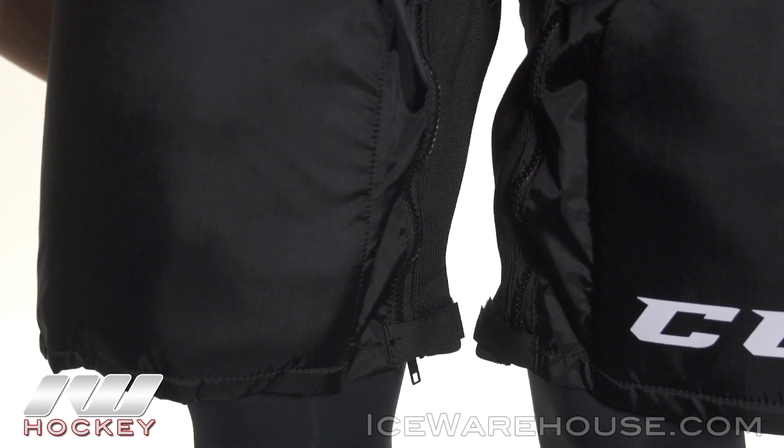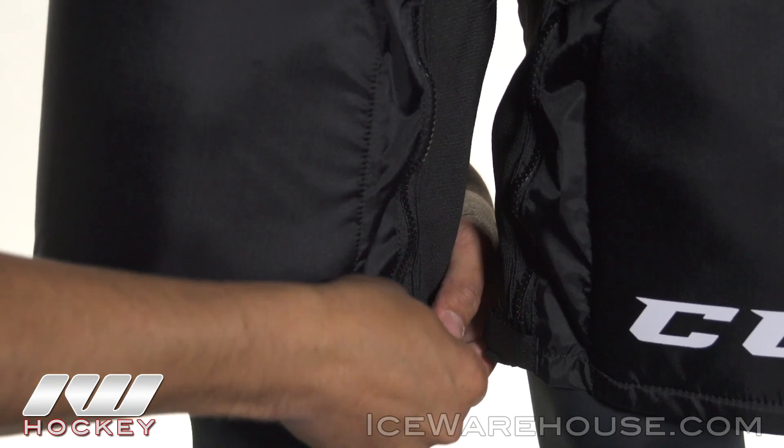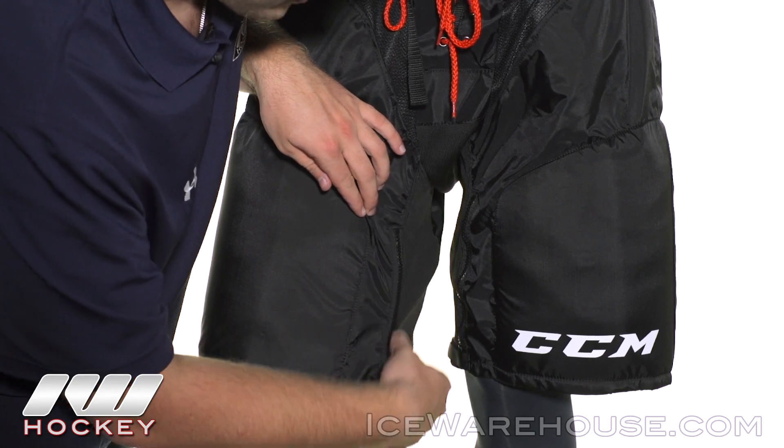Taking a look at the velcro zipper system — if you decide to put your skates on before you put your pants on, all you need to do is zip this up; it makes it a little bit easier for you to put your skates through. Or if you just want a little bit more of a volume fit, it's good for that too.